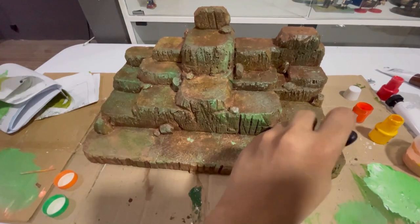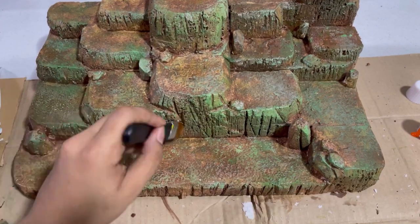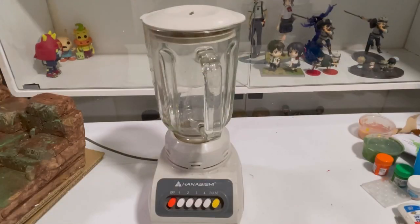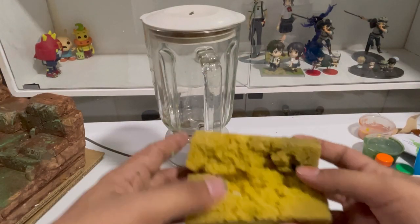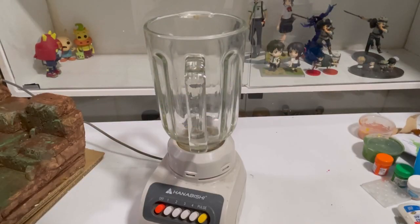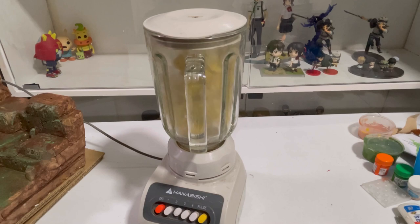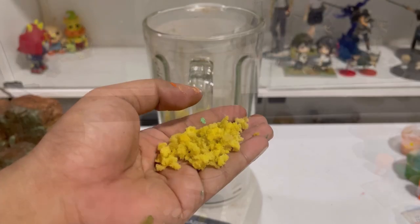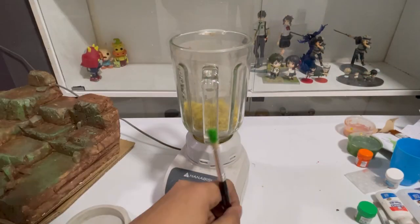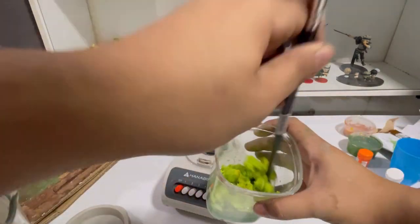Once it's dried, I use a wash to highlight the darker areas of our diorama. Now we're going to create our own moss using an old sponge and a blender — just cut your sponge into small pieces and blend it well until you get your desired sizes. Once you get your desired moss, it's time to paint it with green and let it dry before using it.